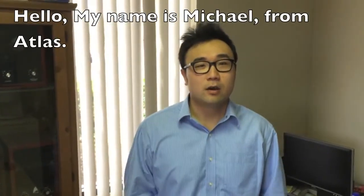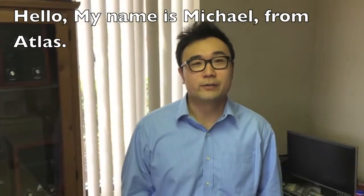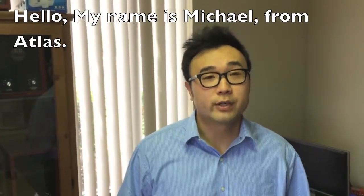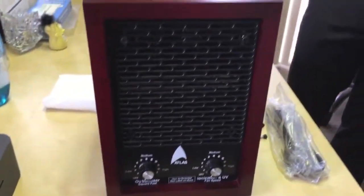Hi YouTube, this is Michael, from Atlas Air Purifier. How are you doing today? So today I'm going to show you, because I have been asked so many questions, how to clean and maintain an air purifier. Today I'll give you an example for this air purifier — it's the Atlas 303 air purifier. So you guys can see here is our product.